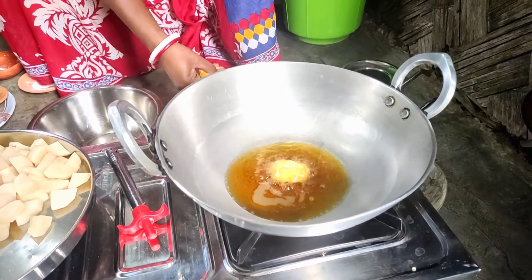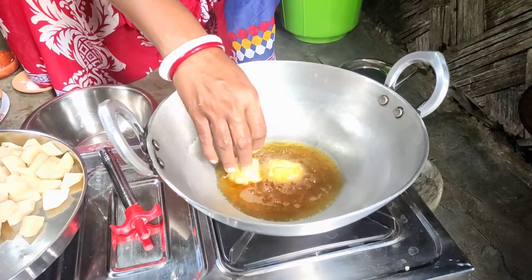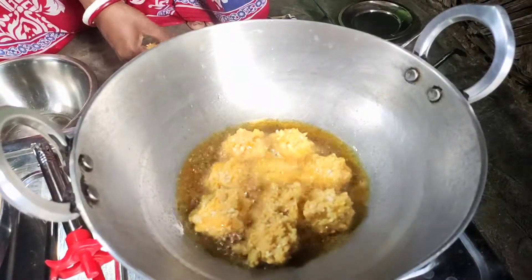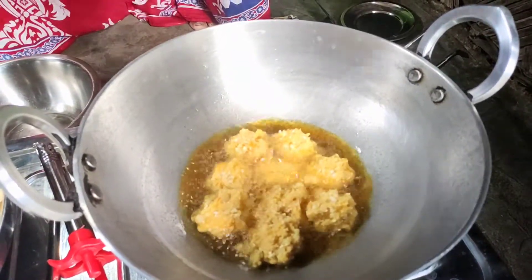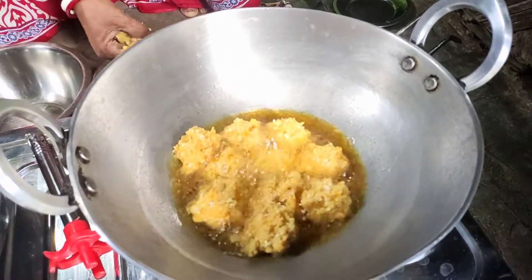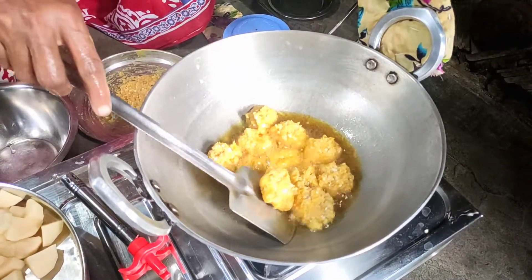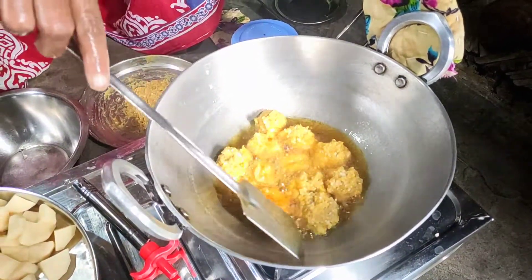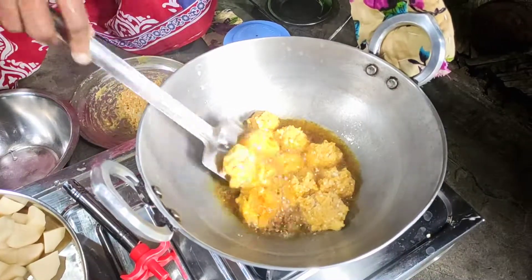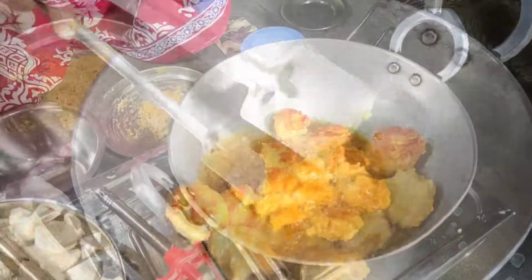We are going to turn around now. We have to use oil. We will use oil to heat it. The rice is heated with oil — it is so juicy because it is a good ingredient.